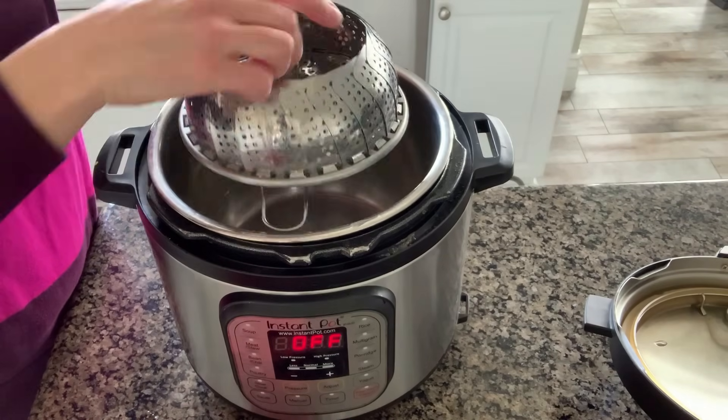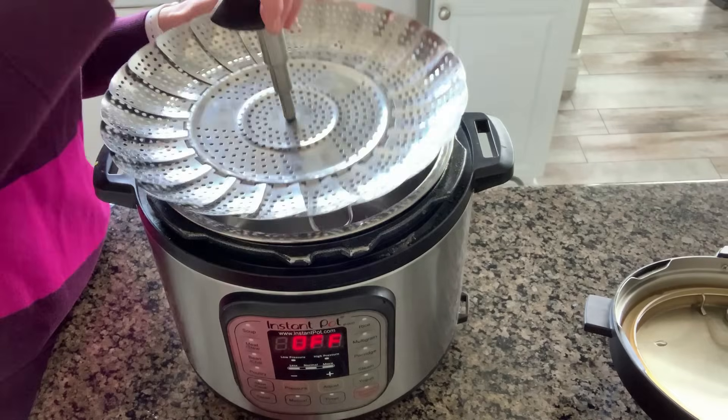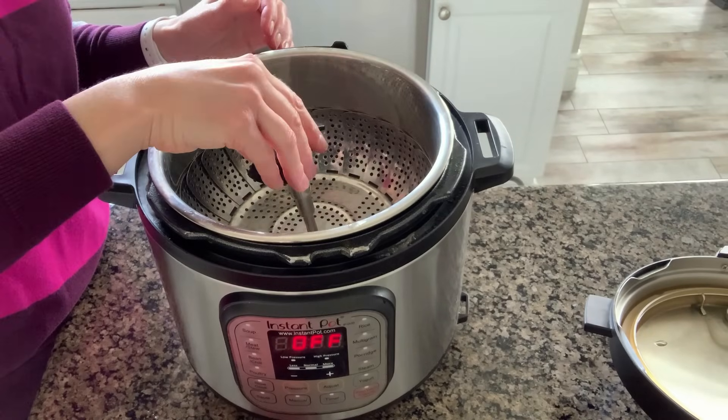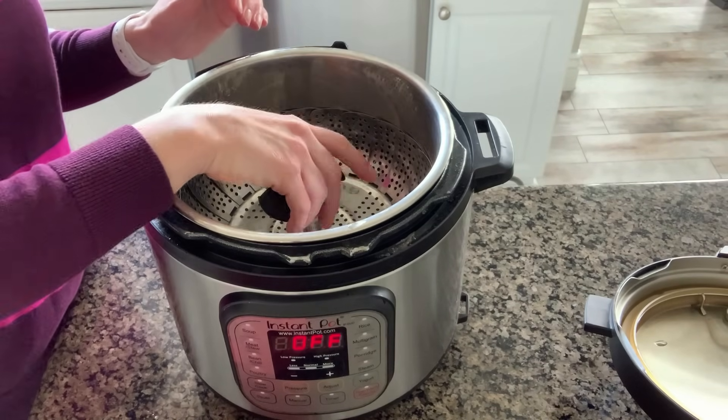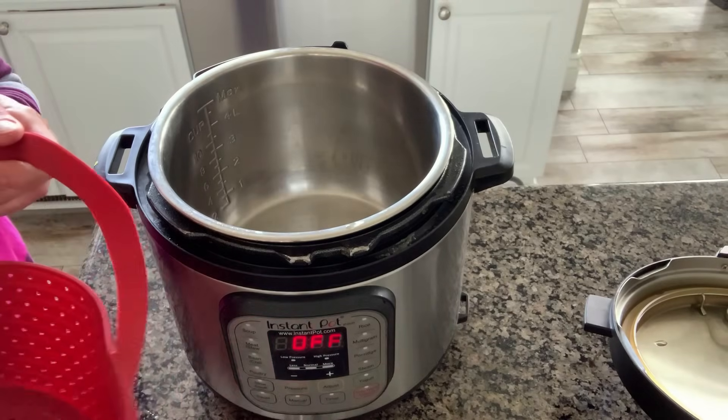I also have this metal steamer basket which I like, but don't like quite as much just because it expands and contracts. Sometimes when taking food out of the Instant Pot — potatoes, for example — they kind of fall all over the counter. So I'm going to use the red silicone one today.